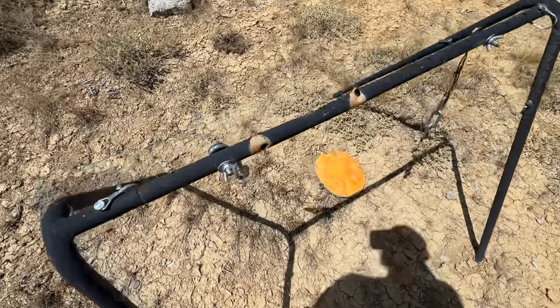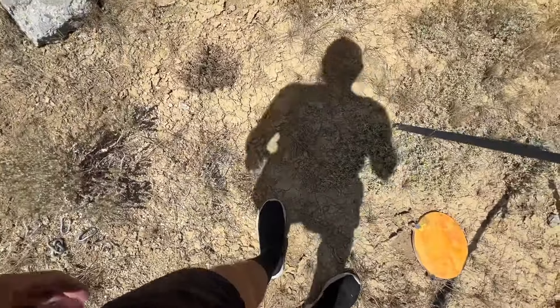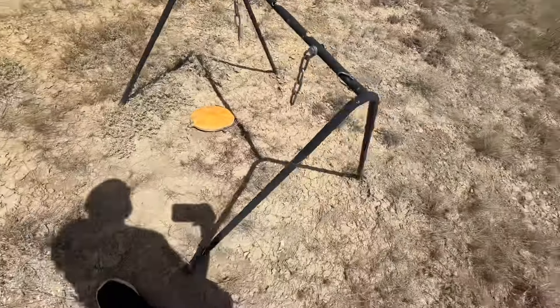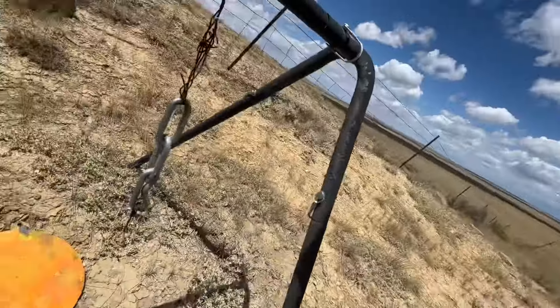And what's great about that .300 PRC is when you're doing those public land hunts where you really got to put that animal down before it can walk 50 feet and get onto private property — you really got to sit that animal down. And we're talking 25, almost 2,600 foot-pounds of energy at this distance.